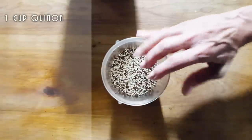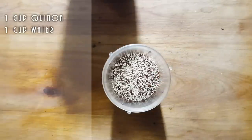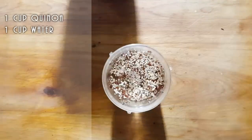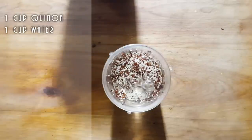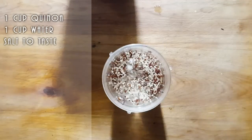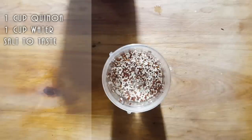So we've got one cup of quinoa, and we're going to put one cup of water. We're going to add some salt — how much really depends on how much you want to use. Some people like the salt, some people not so much. And if you don't want to put salt right into your batter, you could sprinkle salt on top later on.